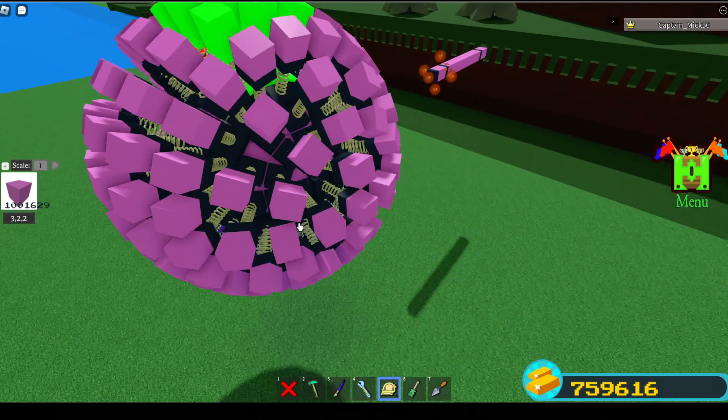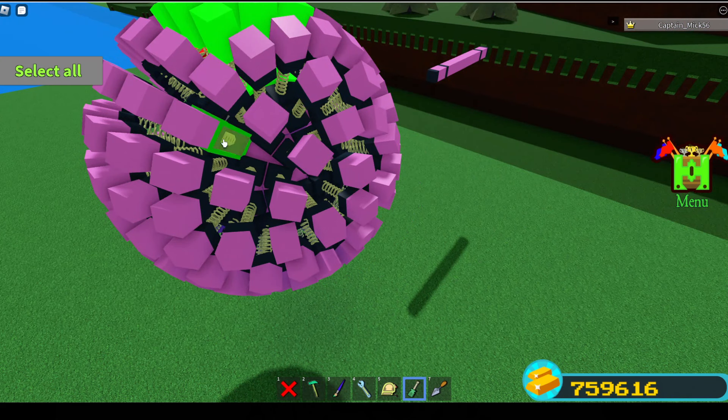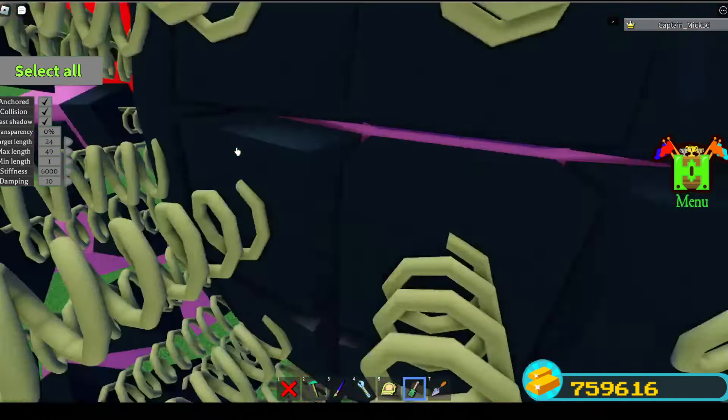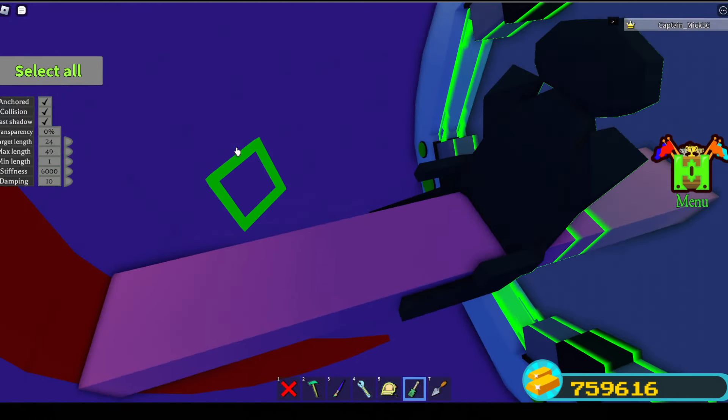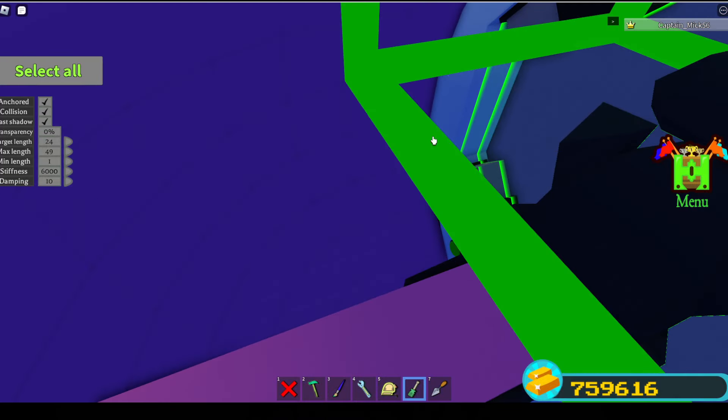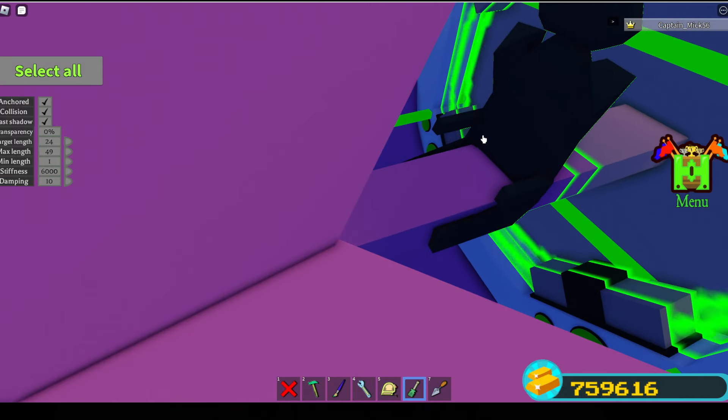The springs have a stiffness of 6,000 and a dampening of 10. The target length is 24 right now, which makes it go boing when you unanchor it. Inside the ball I've got a portal, which I actually delete before I hop into my chair and get into position.